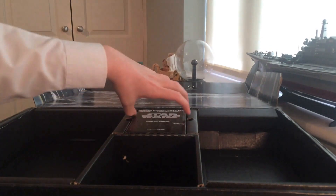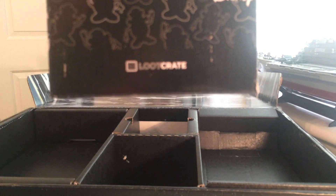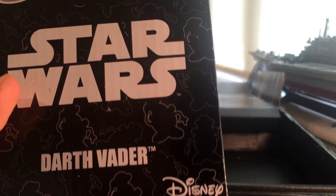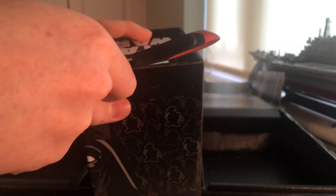Now we are on the final thing within the box — Loot Crate exclusive maybe. What it is... it's a Mr. Potato Head Darth Vader! Oh god, no no no no way — this is ridiculous! Oh god no — this is hilarious!